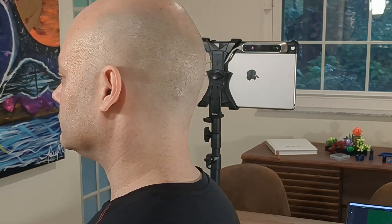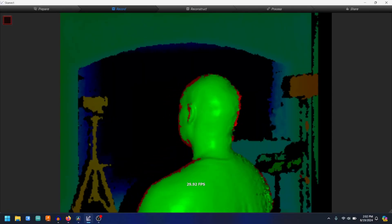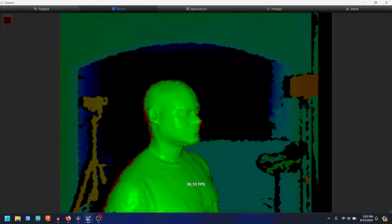First things first, I need my head in the computer. This is a 3D scanner that attaches to an iPad. It works by projecting an array of invisible infrared dots, which the scanner then uses to calculate depth. I'm rotating myself around so that the scanner can get every angle of my head.